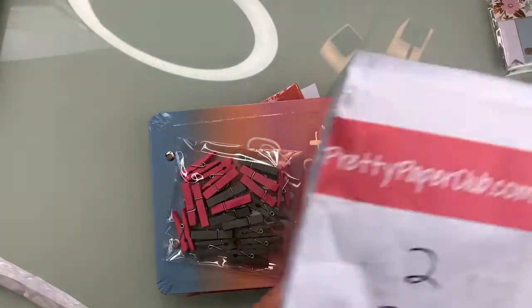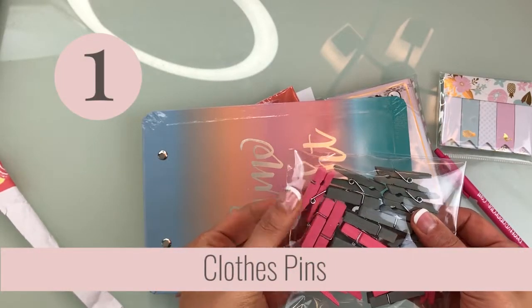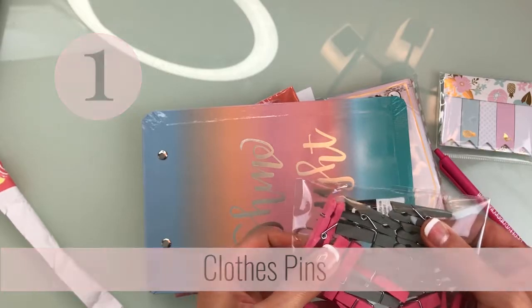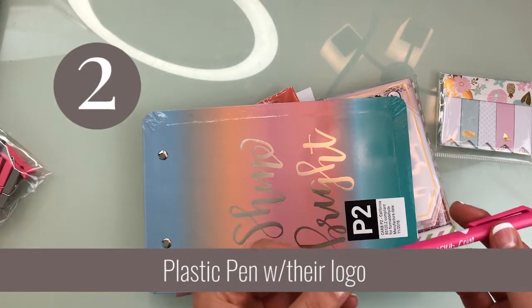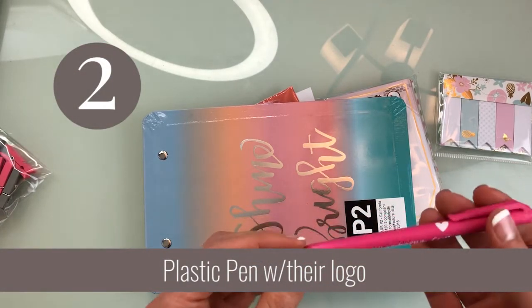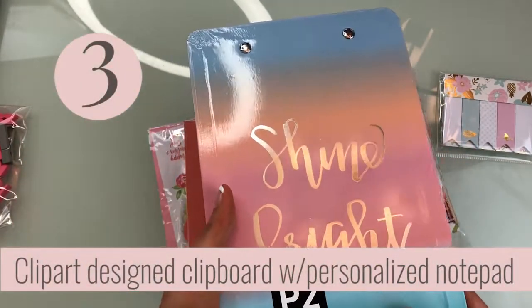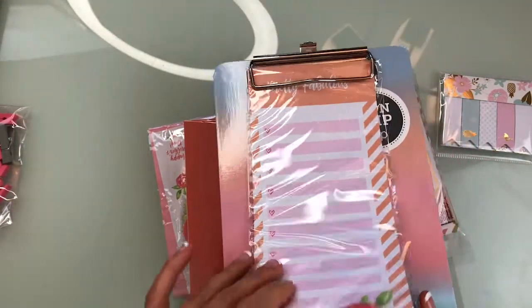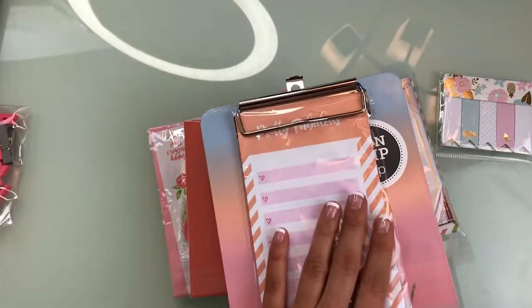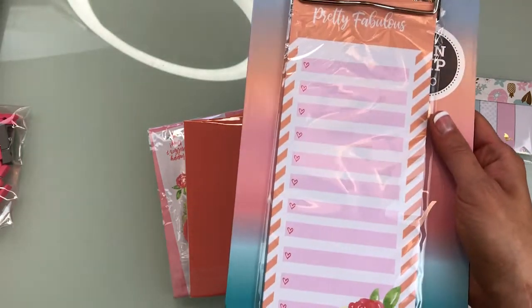Inside, I'll just take everything out because it's not like a box. We have clothespins — these are grey and pink, which are actually my branding colors. There's a pen that says Pretty Paper Club but it's just kind of a cheap plastic pen. This says Shine Bright and it's a clipboard with some paper inside of it. This must be the personalization — it does say Pretty Fabulous here at the top.